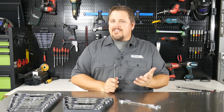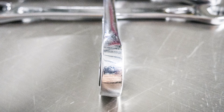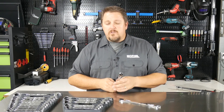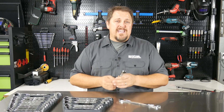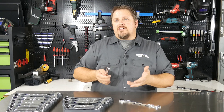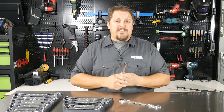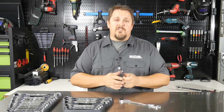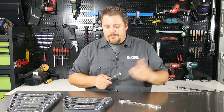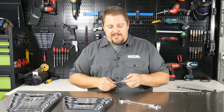I thought the lack of offset might be a negative, but I didn't notice it. I used it on intake bolts, where you'd think you might need some offset, and on some exhaust manifold bolts — no problem. There were areas where an offset might have helped, but a flat wrench is going to be better in some areas where an offset would not. So there's some give and take, and it's not a bad thing at all.